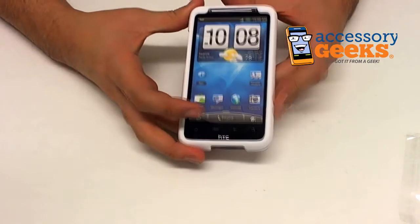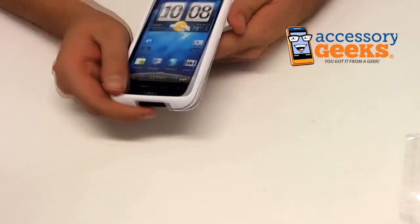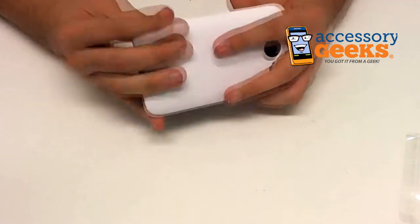Hey guys, CameraGeek here from AccessoryGeeks.com showing you today the HTC Evo Inspire 4G Rubberized Hard Case in White.